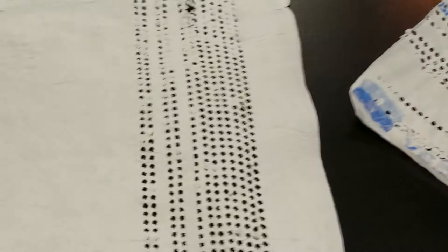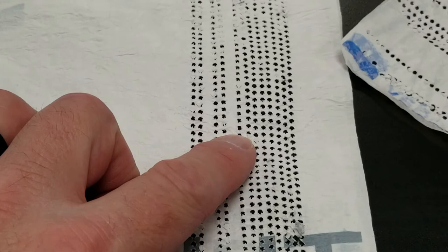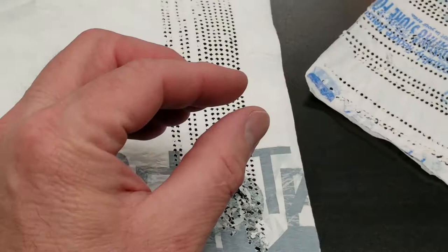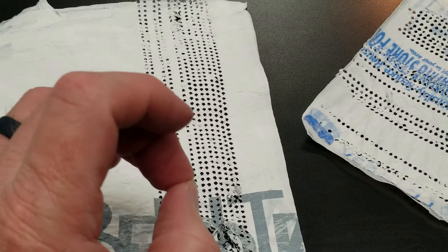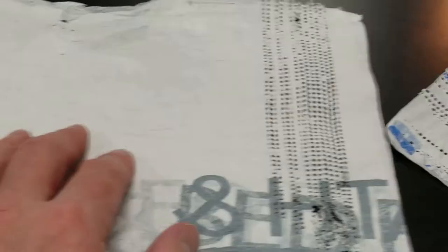If you have really good rows and then hit-or-miss and then really good rows again, that means that spot wasn't ironed completely. But if you only have a spot here and a spot there, I wouldn't worry about it — go ahead and do the whole thing. As you iron the holes, they tend to open up even more, and that's bad because you really don't want to go above two millimeters. Two millimeters is the standard for most manufactured mosquito nets.